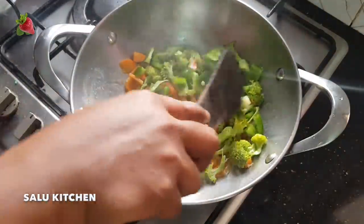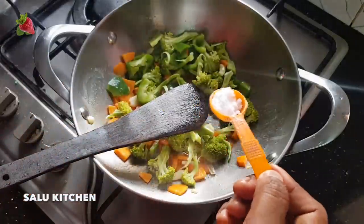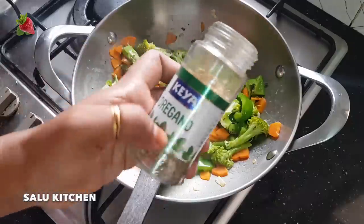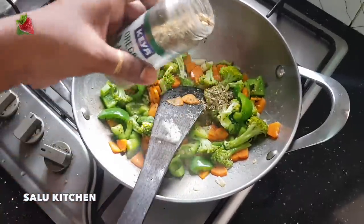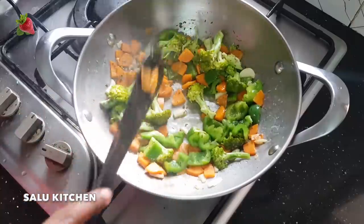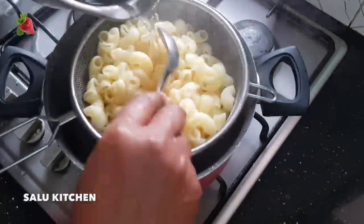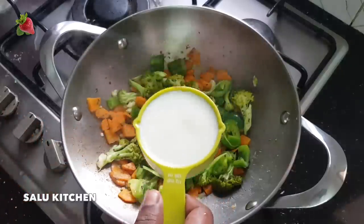I am using carrots. Put in 1 teaspoon of parsley leaves. We will add the pasta and wash it with fresh vegetables.